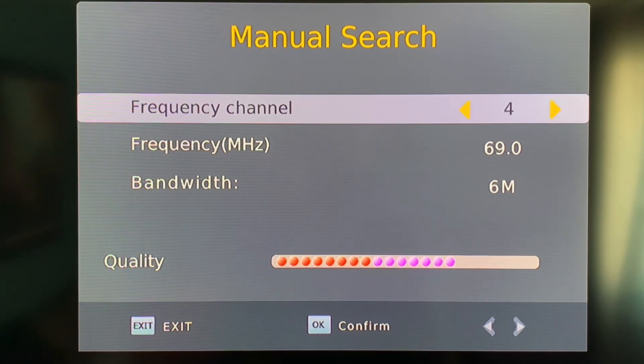Basically, you want to use this signal meter as an indicator of whether your antenna is in a good spot. As you move your antenna around, the signal is going to change, and once you have the antenna placed in the spot where the signal is as high as you can get it, that's probably a good spot to leave your antenna.